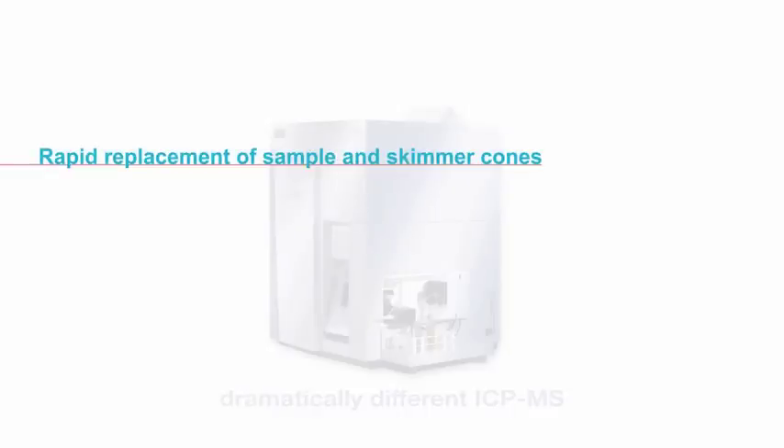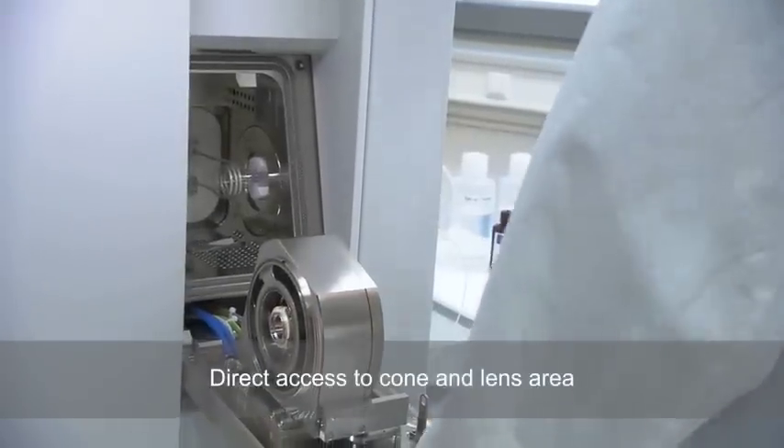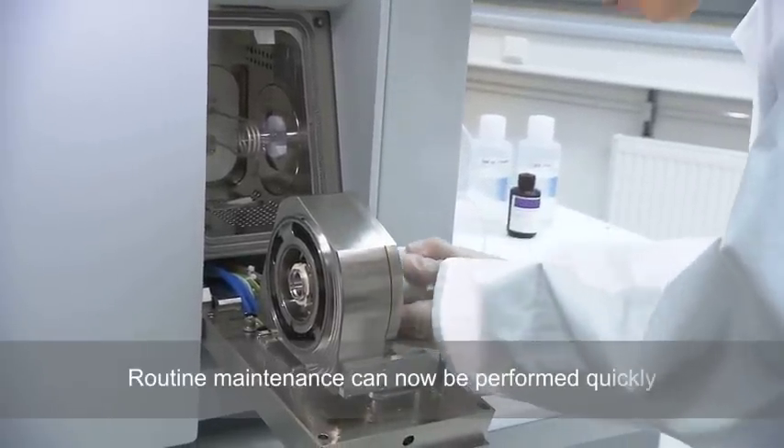Rapid replacement of sample and skimmer cones on the Thermo Scientific iCAP Q ICP-MS. The unique ICP-MS geometry provides direct access to the cone and lens areas, so routine maintenance can now be performed quickly.